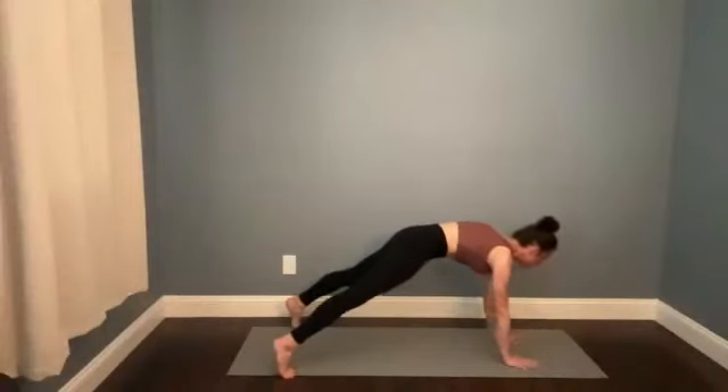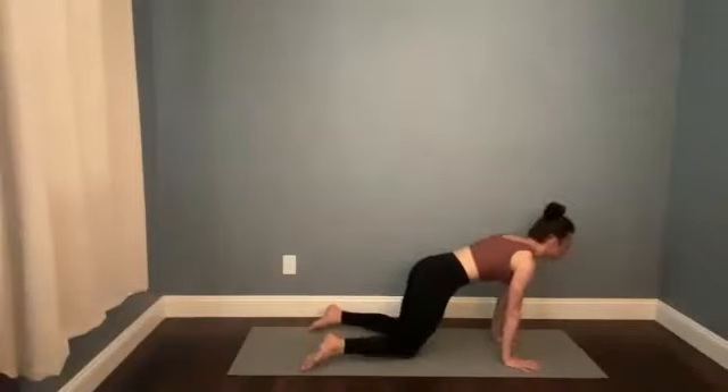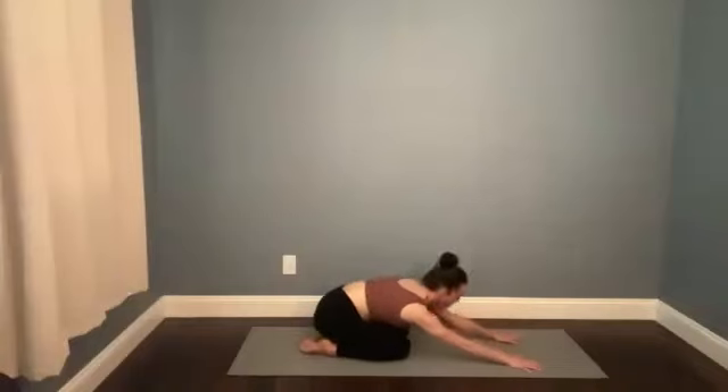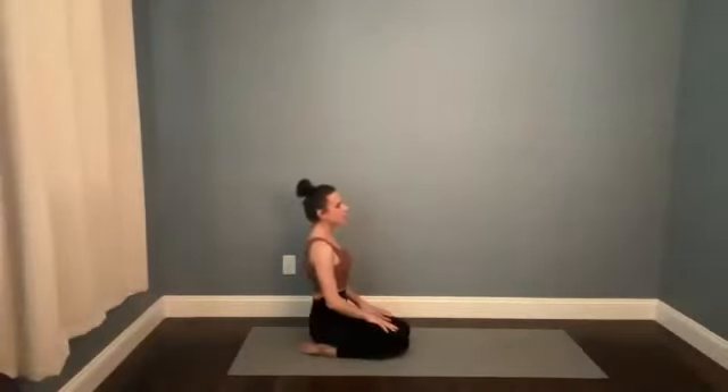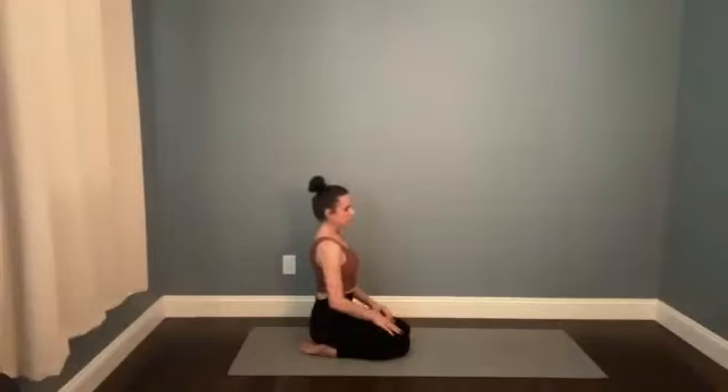For five, four — we're going to drop the knees. Three, two, one — knees down. Child's pose or seated meditation. Wherever you have the best chance of resetting, regrouping. If you're in seated meditation, feel that the crown of the head is straight up over the heart. Your shoulders are stacked in space over your hips. If you're in child's pose, just breathe into your back, into that space.